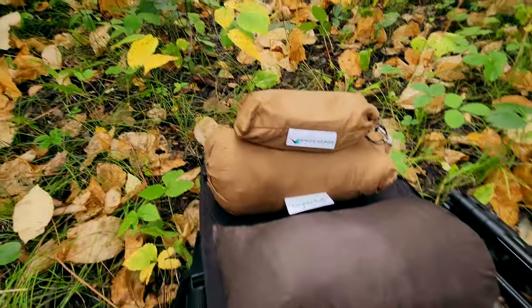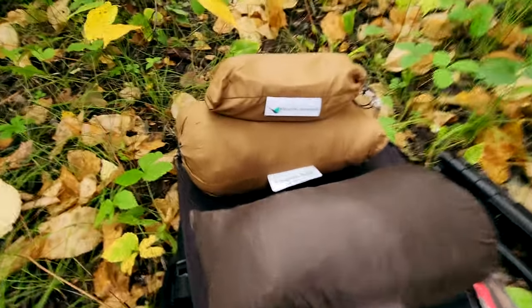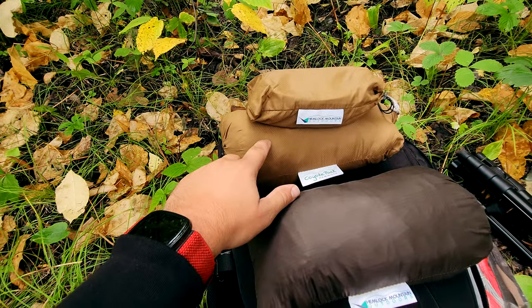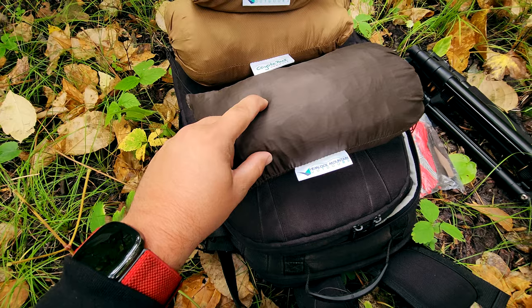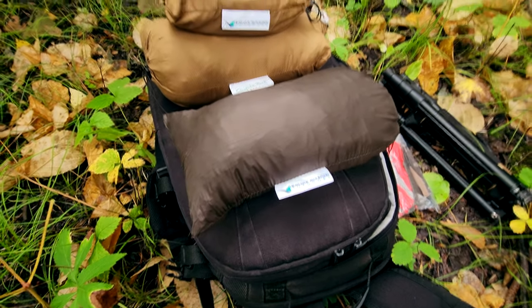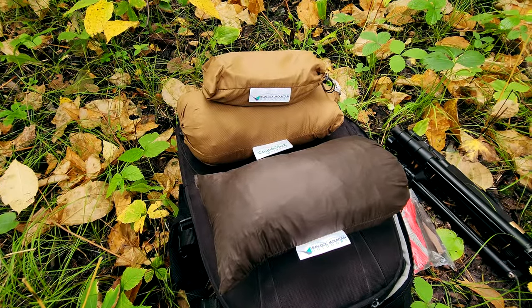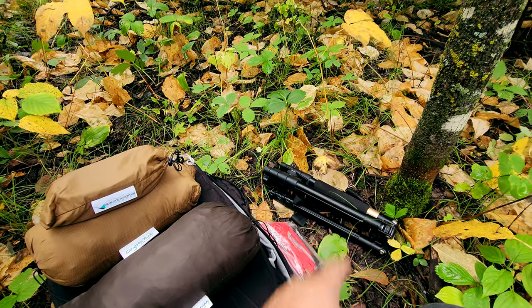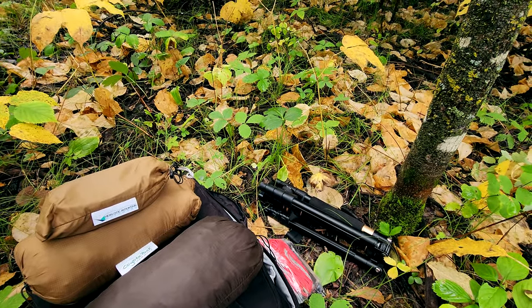What I've got here is from Hemlock Mountain Outdoors — this is the Coyote Pack hammock, and this is the 12 by 9 sil-poly tarp. I'm going to hang both of them up. I forgot to bring my attachment to set my phone up on, so the camera angles are going to be kind of weird for this one.